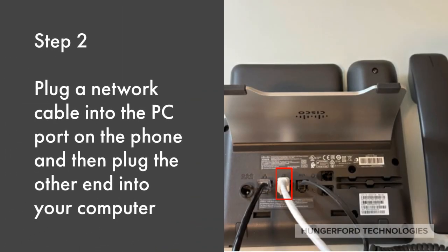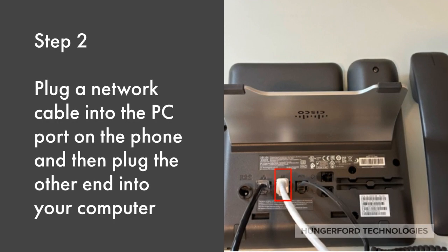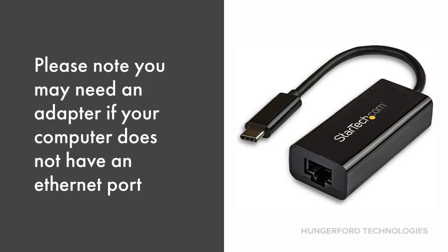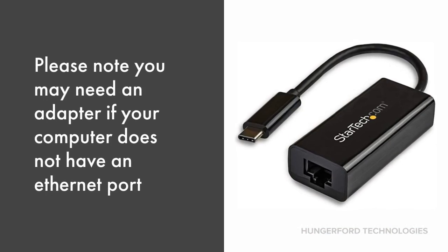Then plug a network cable into the PC port on the phone and plug the other end into your computer. Please note you may need an adapter if your computer does not have an Ethernet port.